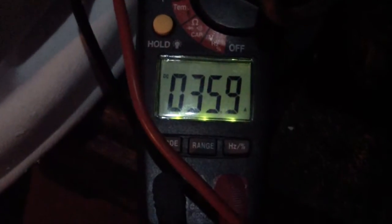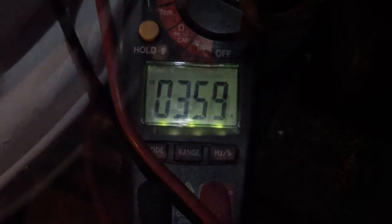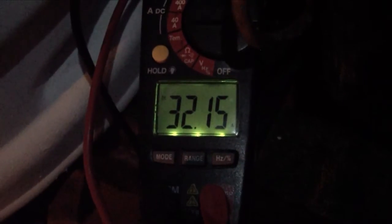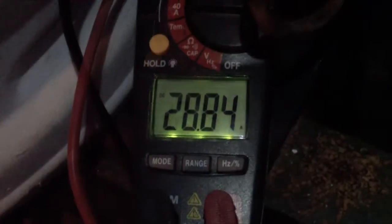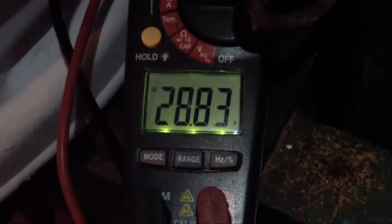At one hour and 15 minutes, we're at 35.9 amps charging rate. At 90 minutes, it's at 32.15 amps. At an hour and 45 minutes, the charge rate is 28.83 amps.